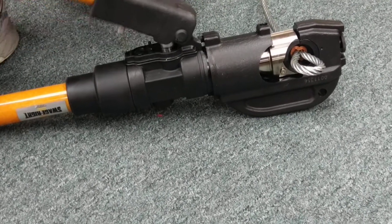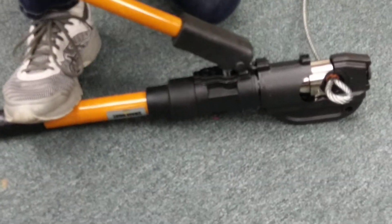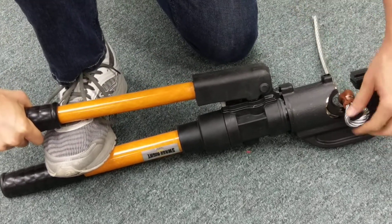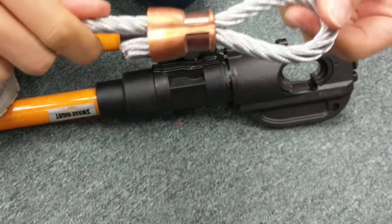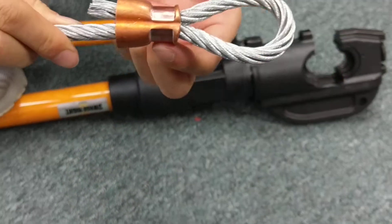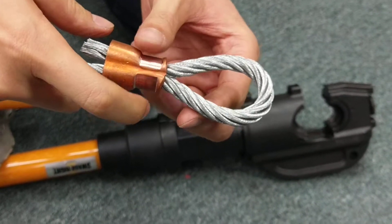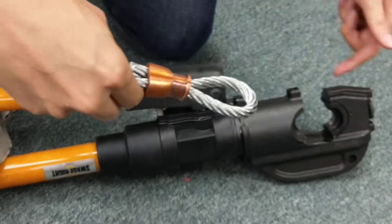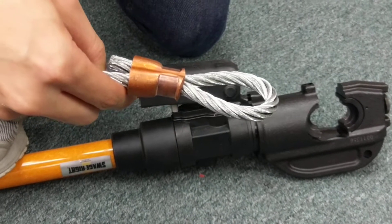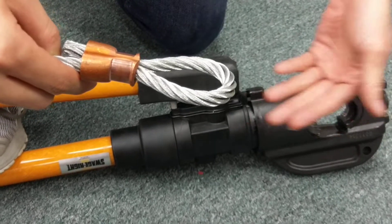Now the tool just keeps pumping blankly — that means it's crimped all the way. So I'm going to twist this handle, push it down, and it's going to release. We have here one complete crimp. You'll know it's straight and true because both the crimping positions are evenly matched. If it's a bad position, it's going to be offset — one crimped here, another crimped down there — and sometimes it may cause a jam in the tool. Above all else, we want to avoid jamming the tool, because it requires releasing the valve and hammering the ram back in.